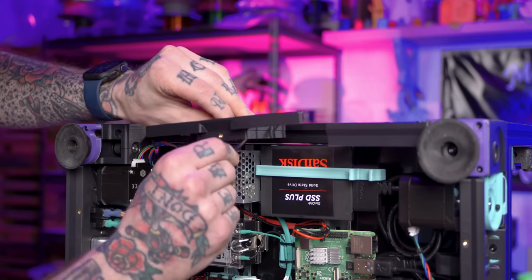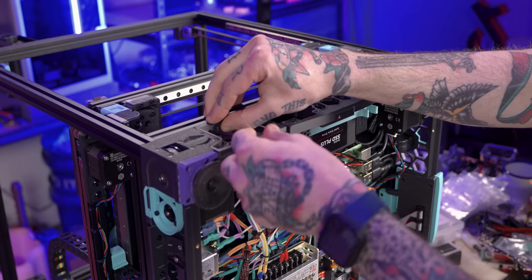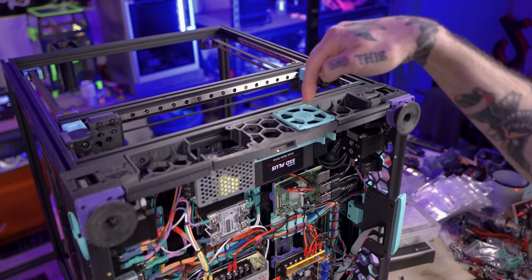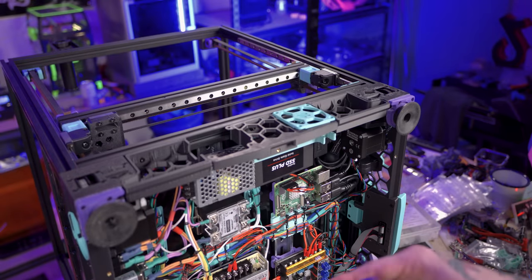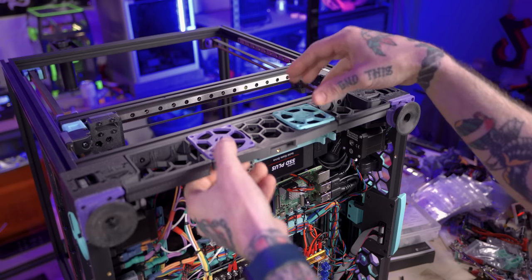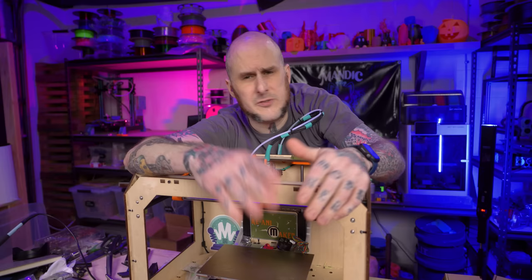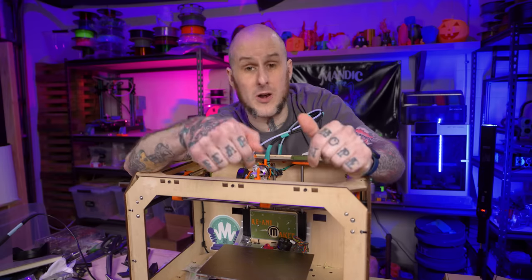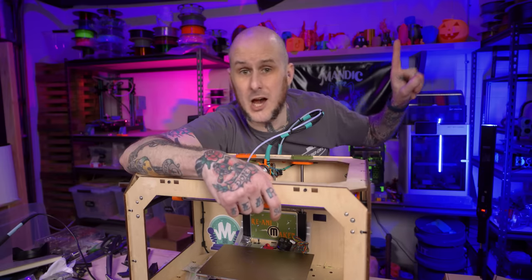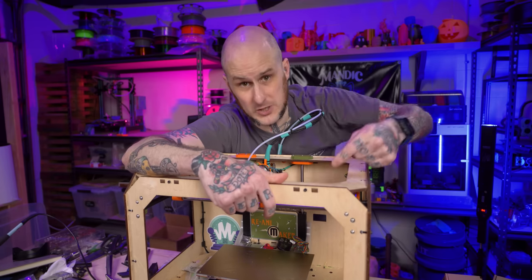With the skirt parts printed I'm ready to install them on the machine — line them up, insert the screws and tighten them down. Then a couple of blank fan grill pieces go in place on the left side of the machine since there are no fans installed on that side. I could put fans there if I really wanted to, but I don't feel a need to at the moment. Now it's time to move on to Project Re-Animaker. If you haven't seen the build and overview video for this MakerBot Replicator I converted to Core XY, there's a link up here.